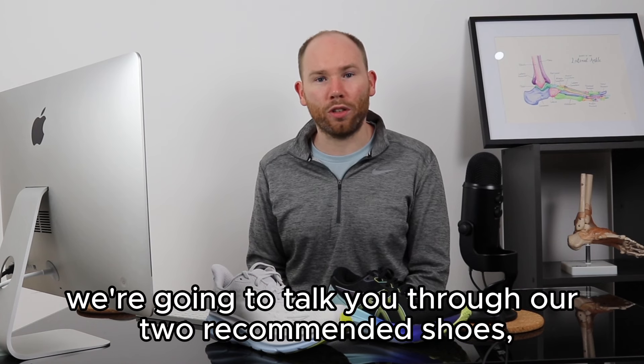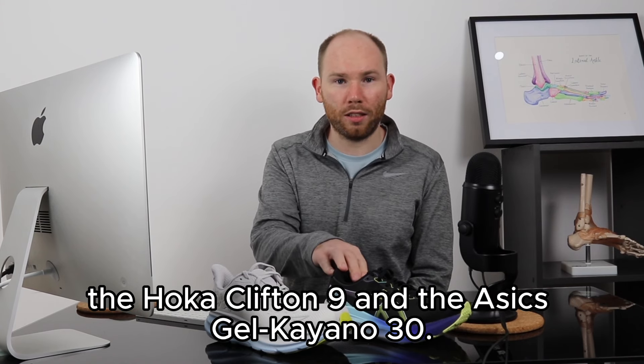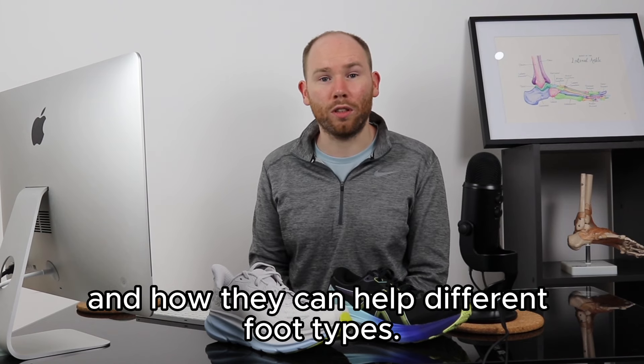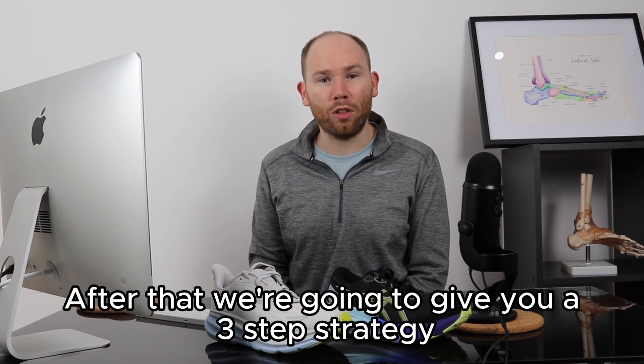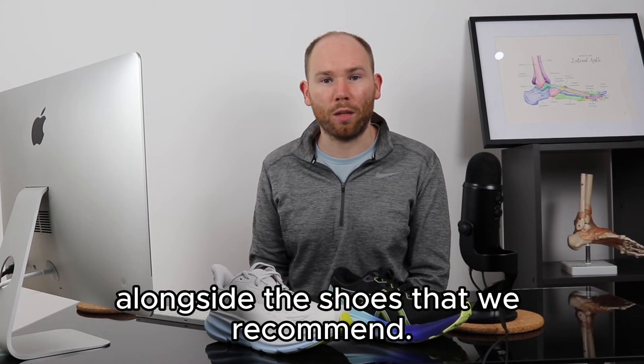In today's video we're going to talk you through our two recommended shoes: the Hoka Clifton 9 and the Asics Gel Kayano 30. We're going to talk through the benefits of each shoe and how they can help different foot types. After that we're going to give you our three-step strategy to ease your peroneal tendonitis pain alongside the shoes that we recommend.